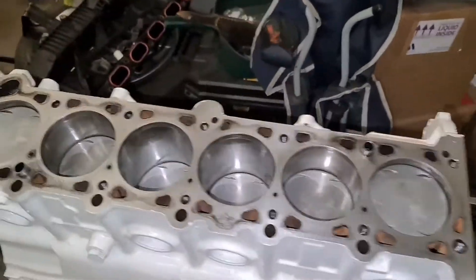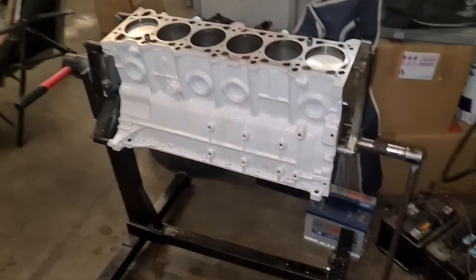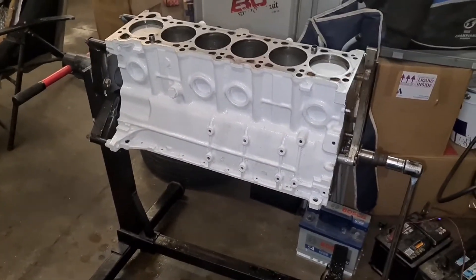As you can see all pistons are in. The block rotates nice and freely. I'm going to get the rest of the bits on and I'll show you a bit of that.